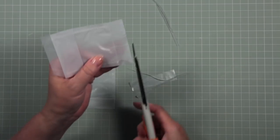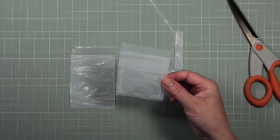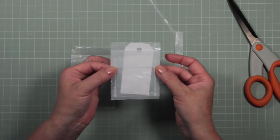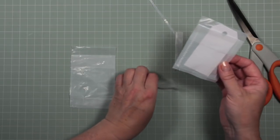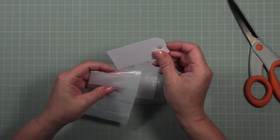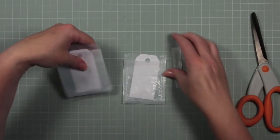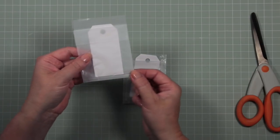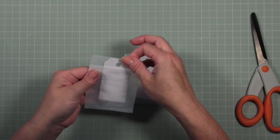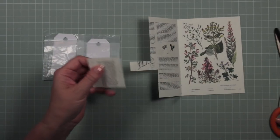I'm going to snip off part of this bit and neaten the edges. I'll also cut across the bottom of the bag — I think that gives it a better dimension. Then it's ready for you to pop in a tag or any other piece of ephemera you want to include in your journal. So that's one free glassine bag. For the other one I'll also snip off the bottom for better dimension — there's still enough glue from the original packaging to hold it in place.